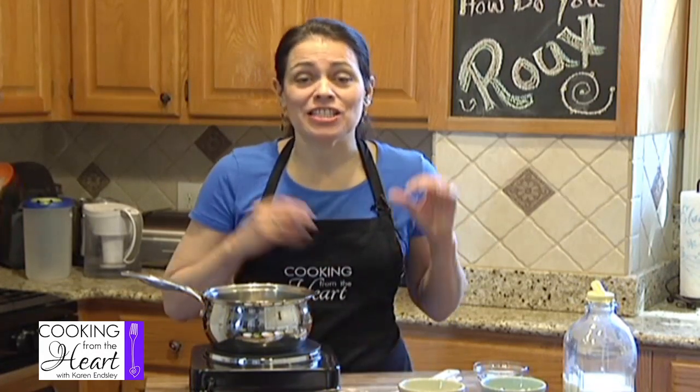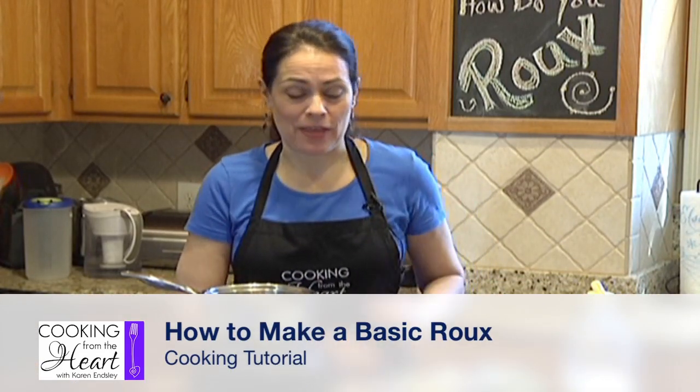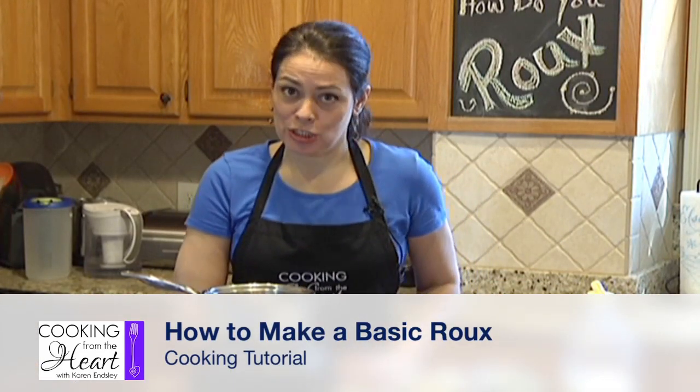Hi, I'm Karen. Welcome to my kitchen. On today's video, we are going to make a roux. You've probably heard about it, or at least heard the word roux. A lot of people think that because it's French it's probably gourmet and kind of hard to make. It's not. It's really, really easy, and it is such a great tool. You can use a roux for so many things, and there are so many different types of roux, and we'll talk about that in a few seconds. Let's go ahead and get started.